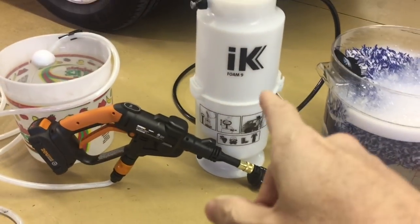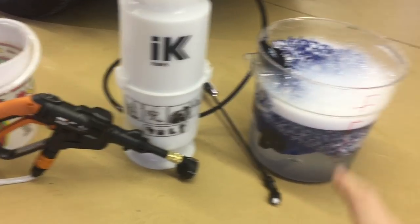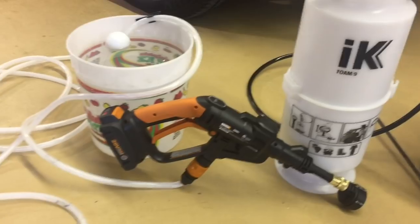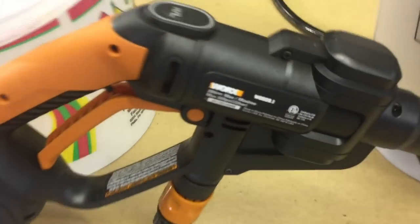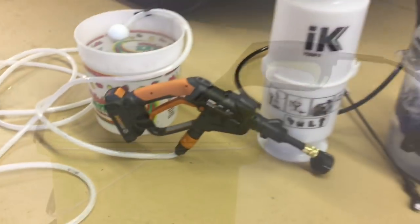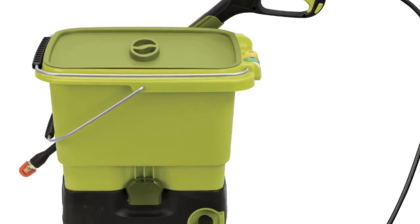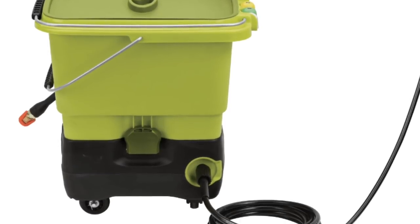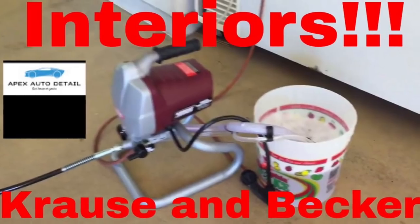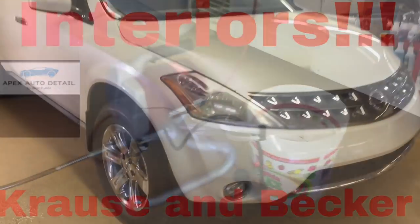The setup he's going to start with is the IK Foam 9 foamer, a bucket with three, four, or five quality wash mitts, and then the WORX HydraShot to start with — you just need a bucket full of water for the rinse. Eventually he can graduate to the Sun Joe SPX6000 CXR ion cordless. If by chance you can get at least a power cord there, you can use the Krauss and Becker, which I have quite a few videos on. That makes an excellent tool to pre-rinse.